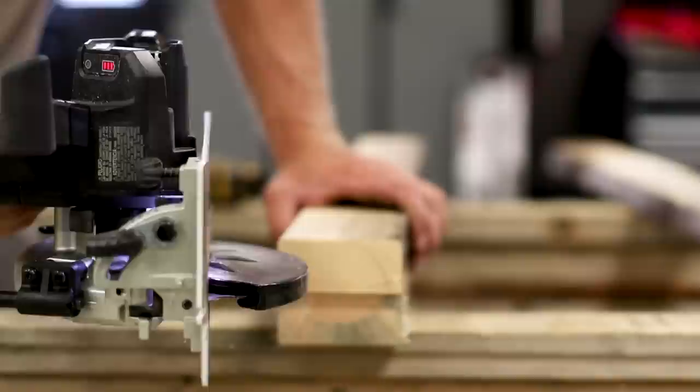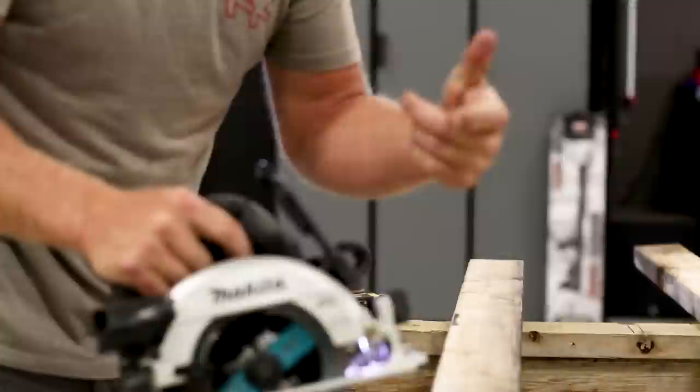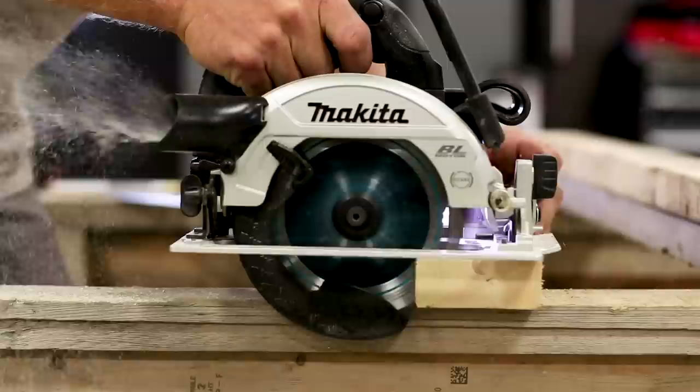Quick bonus: this is the new Makita XSH04. They sent it to me to check out — it's a subcompact six-and-a-half inch blade saw and they did some really cool stuff with it. Maybe we'll do a review later, but for now just know it's out there and it's been a pretty smooth saw so far.